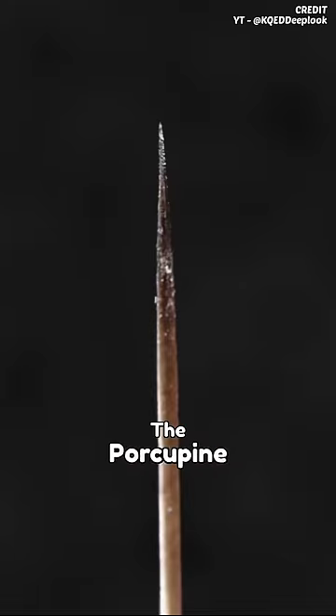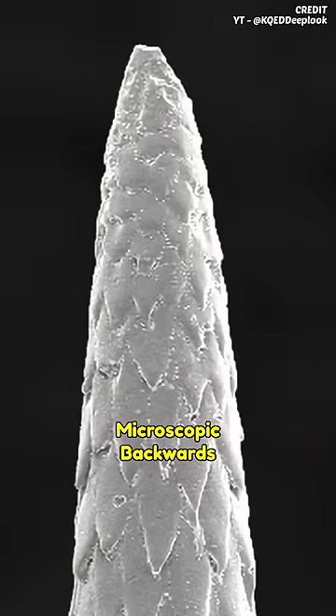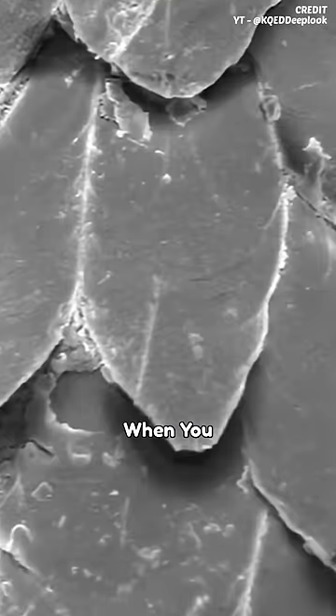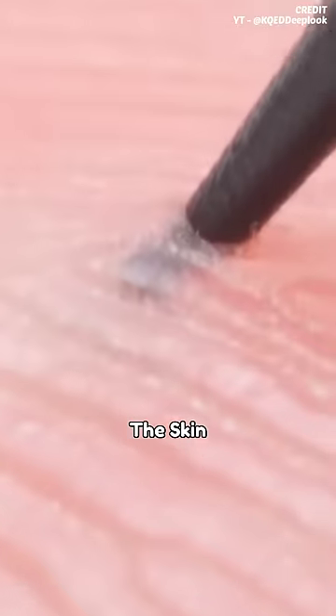This is because porcupine quills are sharper than hypodermic needles and also have microscopic backwards-facing barbs on the tip. When you try to remove one, the barbs get stuck even more firmly in the skin and cause more damage if forcefully removed.